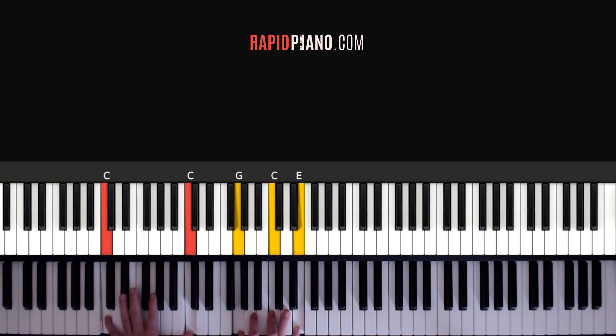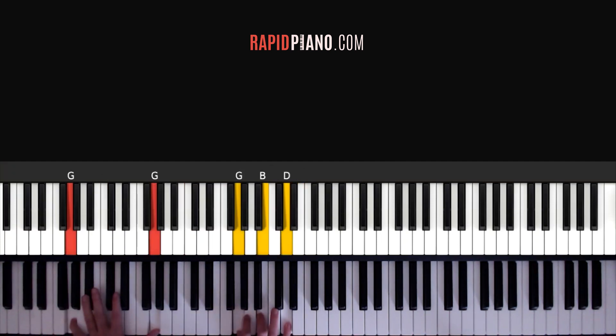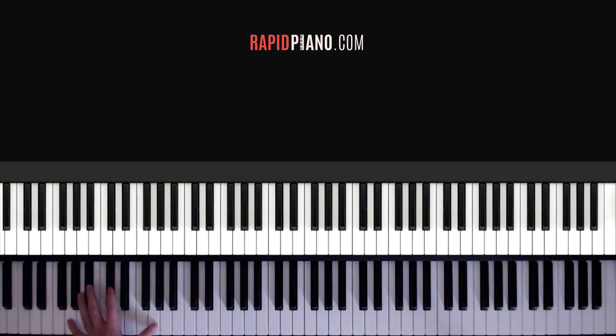Your second chord is going to be a G. So your left hand plays a G octave, and your right hand you're going to be playing G, B and D. Both together, this is it.